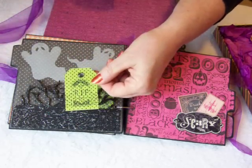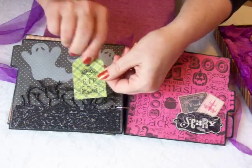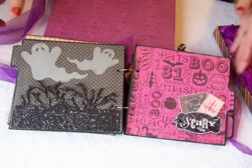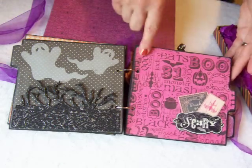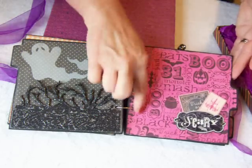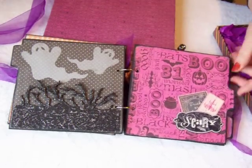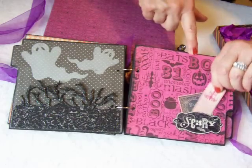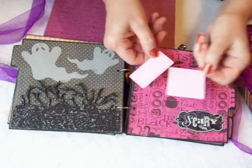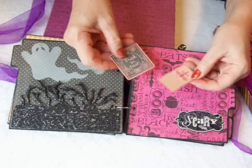The polka dot paper and then this little plaid one. Over here I have a pretty plain page. I leave my books plain a lot of times so that people can put their own photos, newspaper articles, or a copy of an invitation to a party they either went to or gave. A couple little tags — they're blank on the back. I ink them up with some pink ink to match the paper.